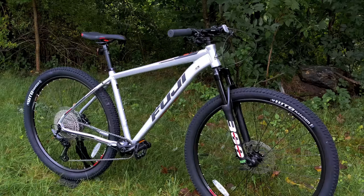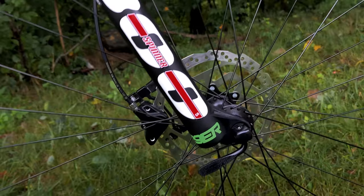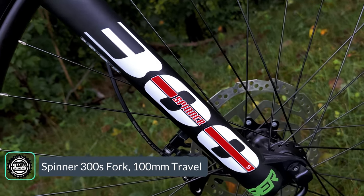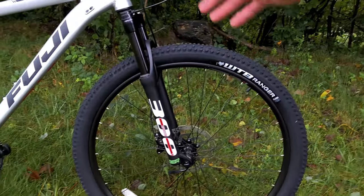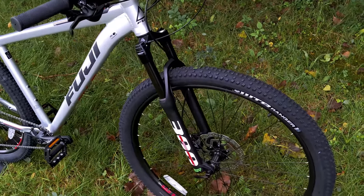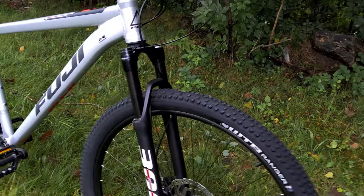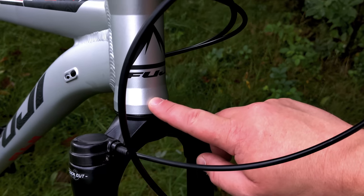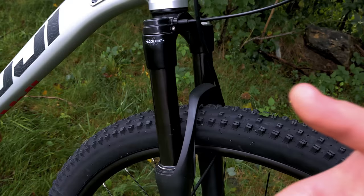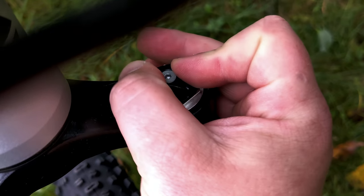100mm of travel puts this squarely into the XC category, and it's controlled by a fork I haven't seen before — this is called a Spinner 300S, the 29er version, also available in 27.5. I did a bit of research on it, and it seems to be a fairly interesting Taiwanese suspension fork company that has a U.S. distributor called Spinner USA. It's pretty neat because it has alloy lowers, an aluminum crown up top, an aluminum steer tube, and steel stanchions, which is a pretty good spec for a more basic fork. It's going to be coil spring, with a preload adjuster to make it firmer or softer.